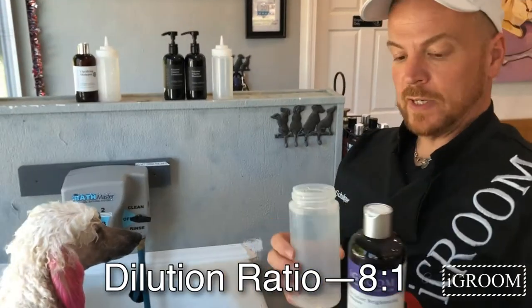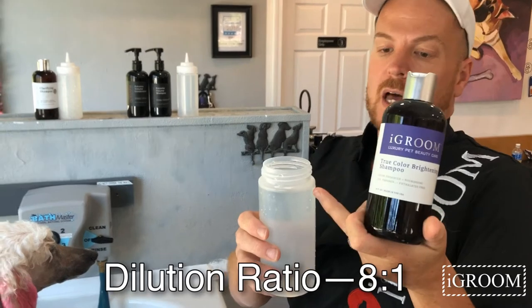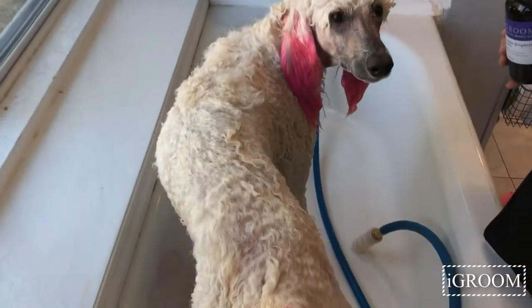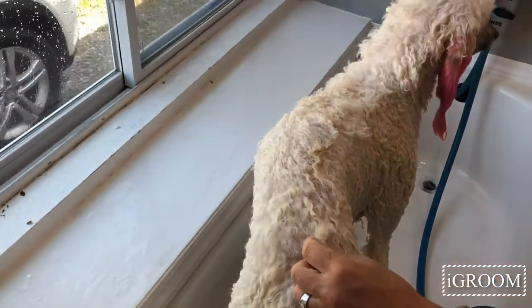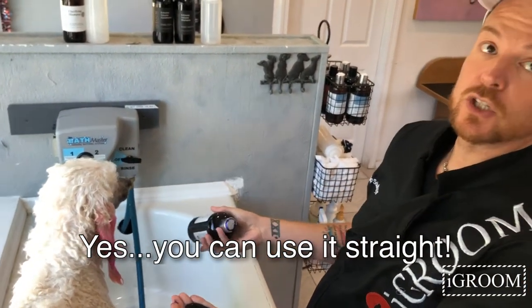So here is the ratio that I was using for the other shampoo — you can see kind of where I left the bottle up to, it's not a lot of room. You can see Spoo is now clean, yet this happens to a lot of white dogs when they've been dirty for a little while — they just get a little dull. What we're going to do now is use this straight.